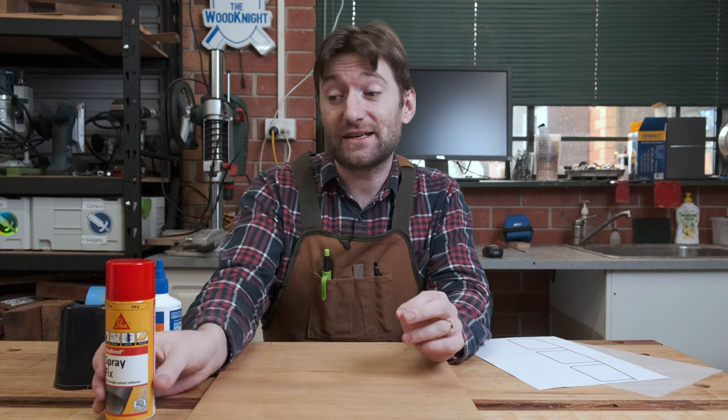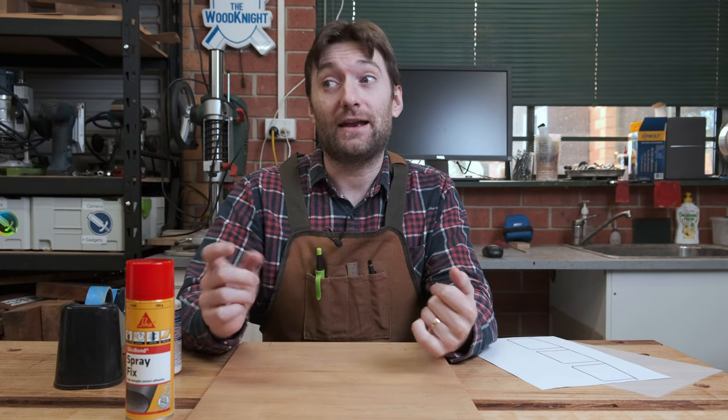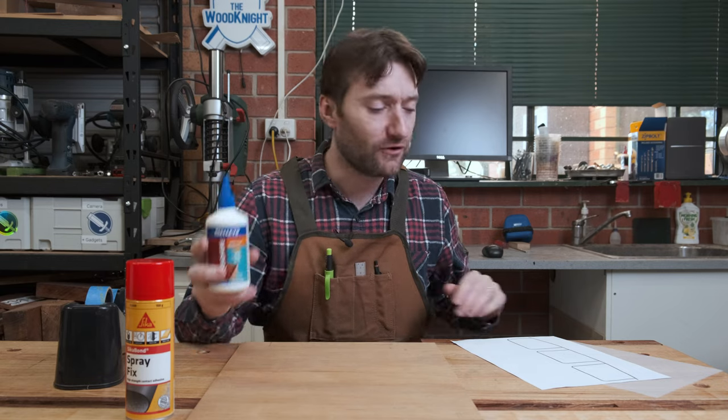More recently, I actually ran out of spray adhesive and couldn't get any because we had a lockdown here in Melbourne. None of the local stores had any, and I couldn't get any shipped because it was classed as an explosive good, so it just wasn't available. Another option is PVA. It takes quite a long time to dry, but it works.